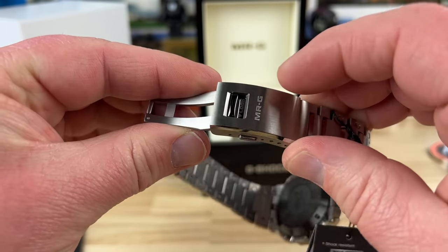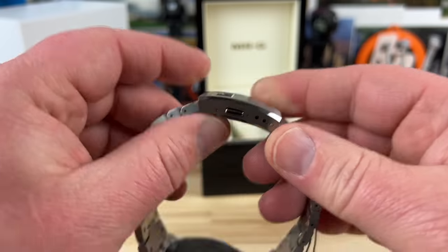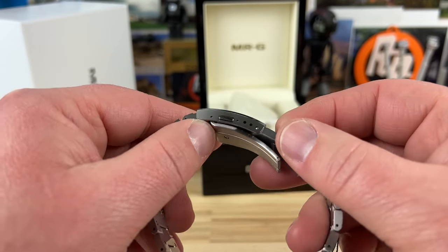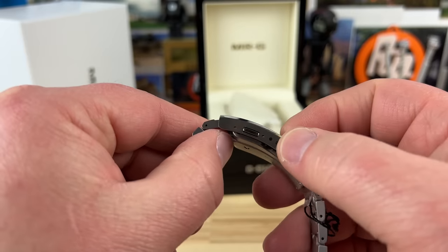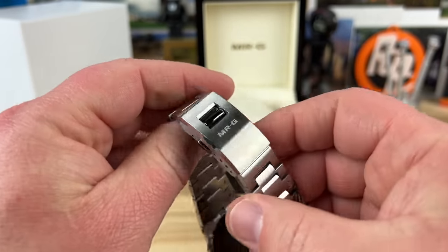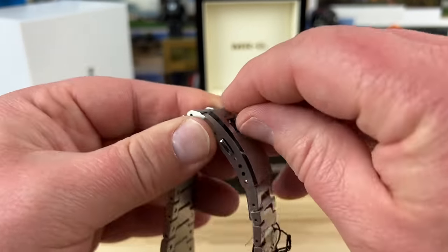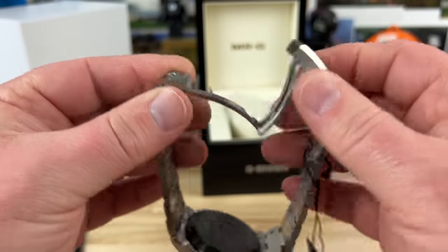Most MRGs will have this lock feature on the clasp. It only has three micro-adjustments on this one, but it has a lock feature, which means once you engage it, you cannot accidentally open the triggers. You just flip that open and then it opens up.